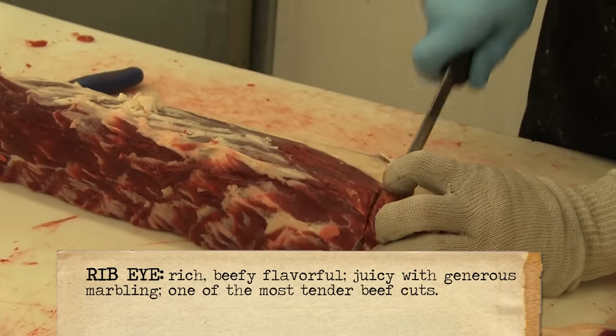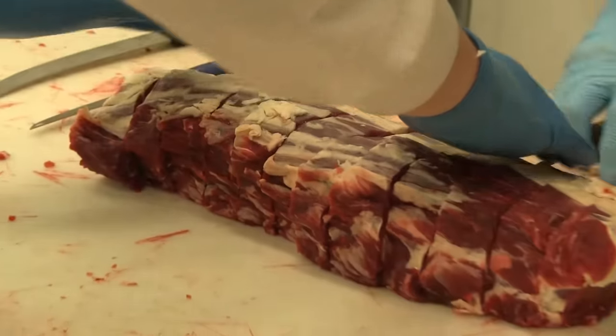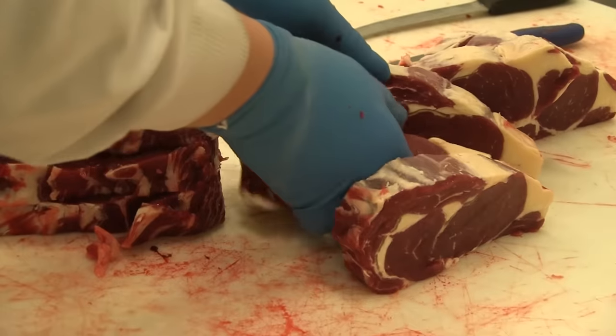We're ready to cut the rib eye into one-inch steaks now. If we lay these out, you get some beautiful rib eyes — really some pretty steaks.